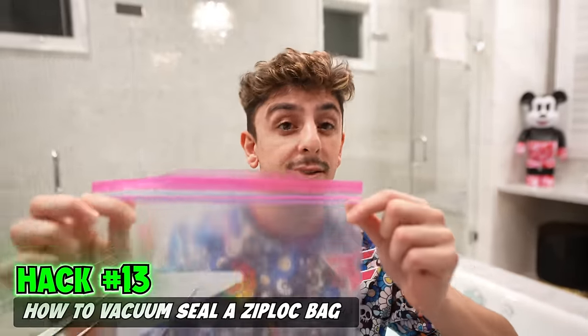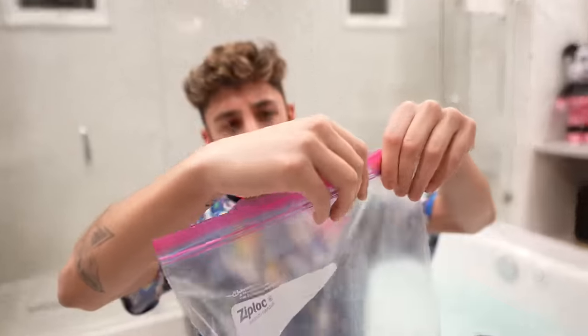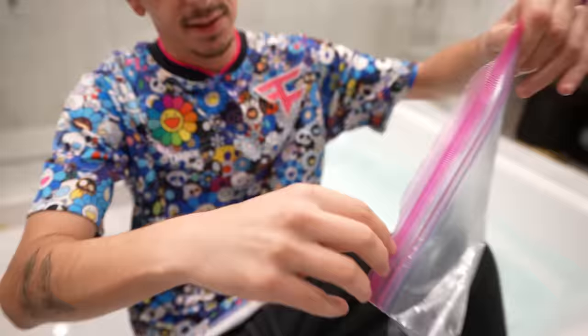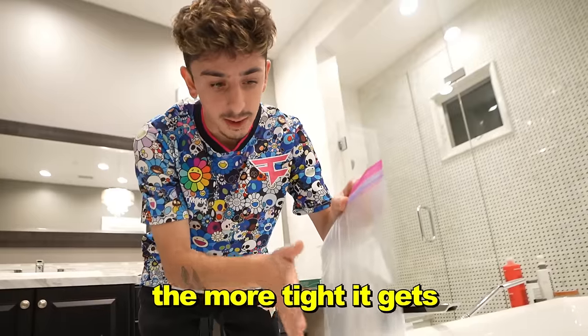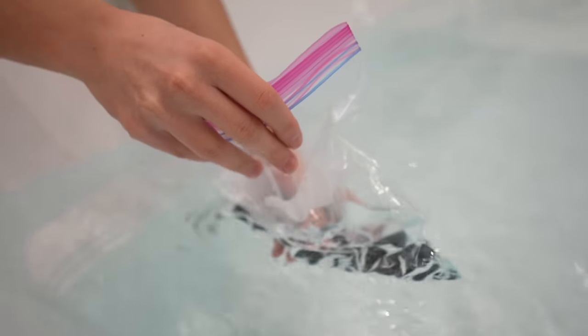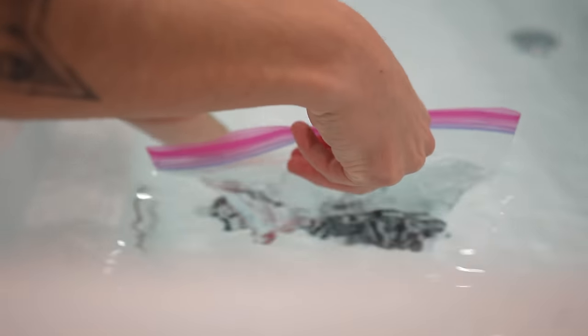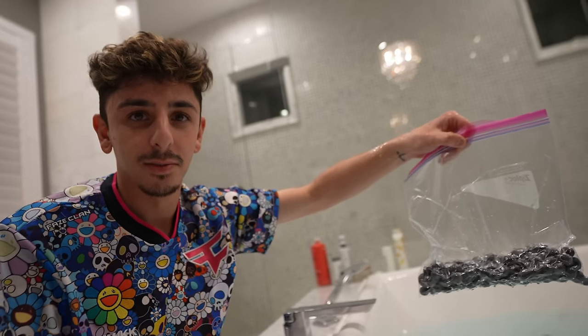This is how you vacuum seal a Ziploc bag with anything inside. We have this lovely bathtub filled, and you're going to close about 80% of the bag, leaving some open. Dip it in the water — the further you go, the more tight it gets. It's actually tightening up — close this up all the way. By the way, you don't have to fill up a bathtub for it, I just thought it would be cool.